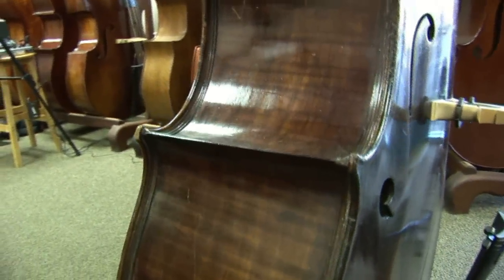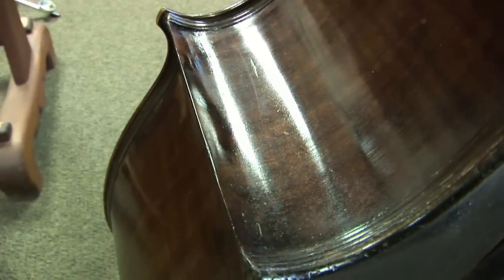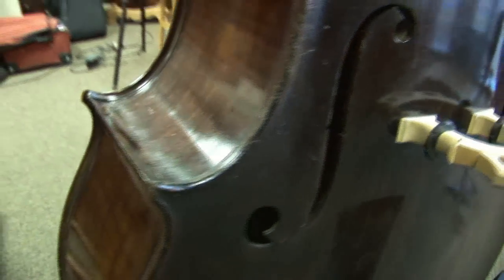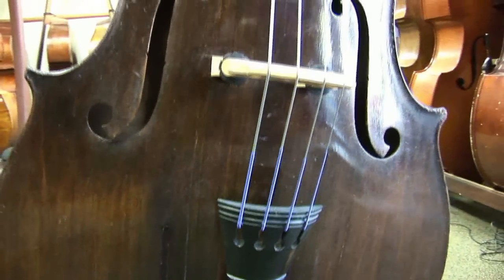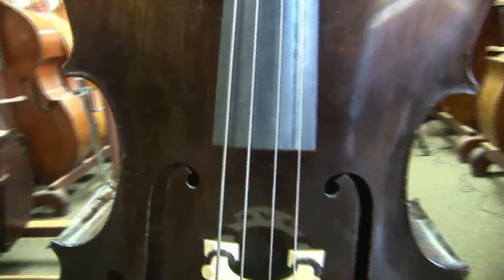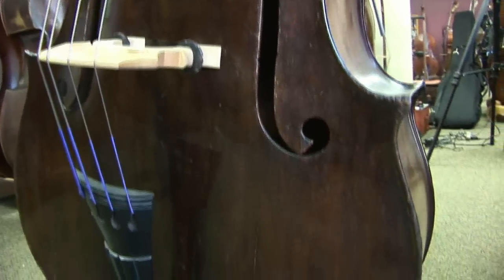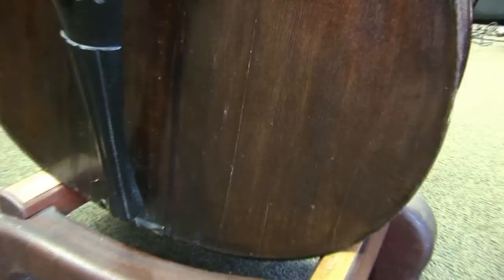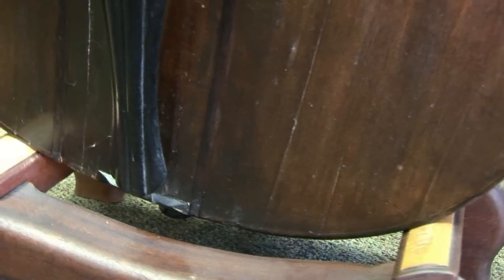Here is the mid-1800s Schuster bass after restoration work done by Lemur Music's luthier shop. This was an extensive restoration project and it took the better part of a year. The fingerboard was reworked, the bridge work is all Lemur, including their ebony adjuster for the height of the bridge. These are cracks in the top that have been sealed and properly repaired.